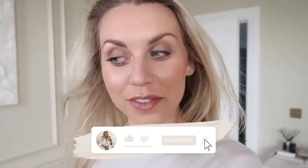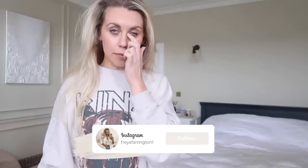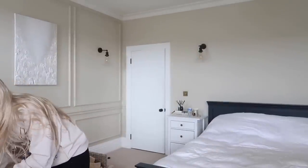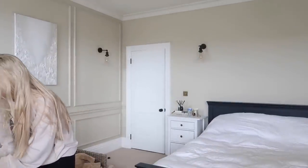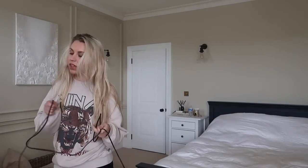Good morning, guys. Welcome back to my channel and a brand new video. We have a vlog today, kind of a spring vlog. I need to get a bit of housework done. I took the dog for a walk this morning and then I decided to pop out — I want to go to Neptune.